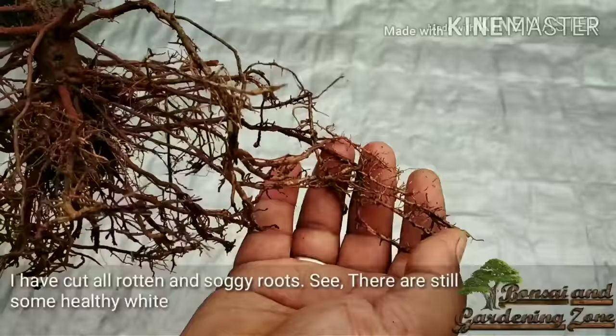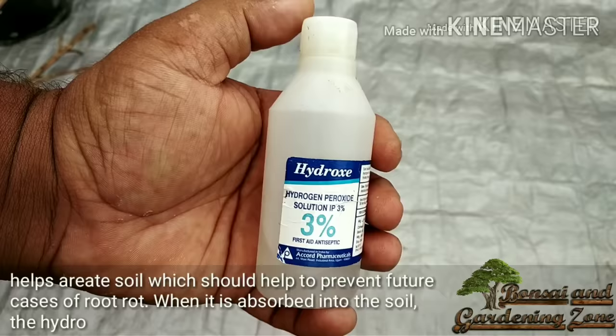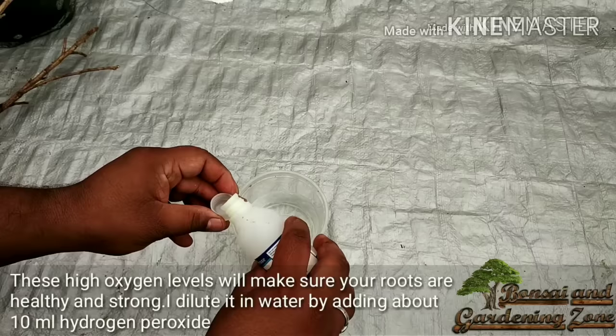Now time for the magic potion — hydrogen peroxide! Hydrogen peroxide helps aerate the soil, which helps prevent future cases of root rot. When absorbed into the soil, it breaks down and releases oxygen. These extra high oxygen levels will make sure your roots are healthy and strong. I dilute it in water by adding about 10 ml of hydrogen peroxide in 200 ml of water, then dip the roots in it for about two minutes.